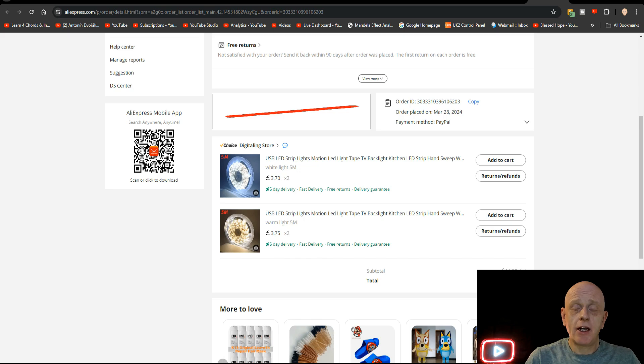These sellers on AliExpress come and go. So if the product's not there, you'll just have to do a keyword search for them - USB, LED, strip lights, motion - that would be enough to find them.